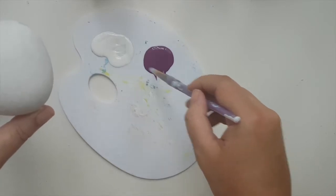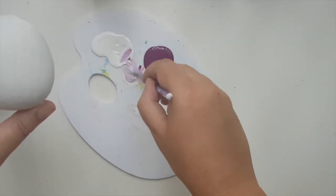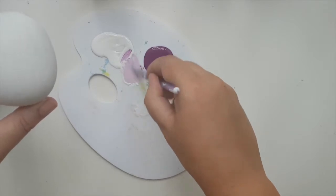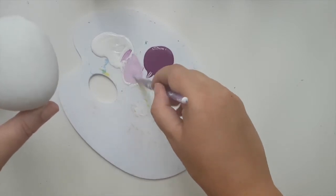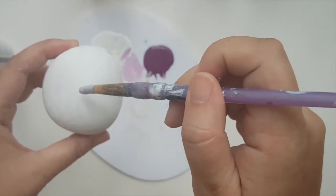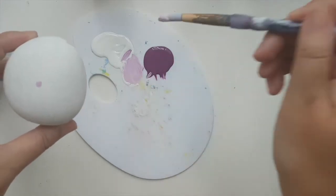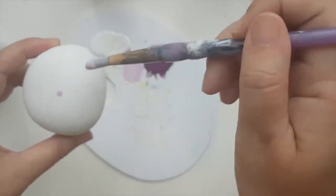Now I want to mix the purple with the white. I try to mix it up to the side so it's easier to control the paint — a very light purple. Find your kind of center point; maybe even put a dot there.